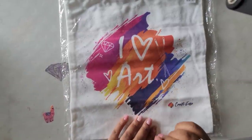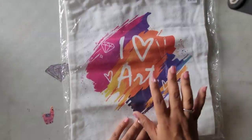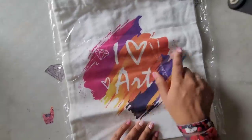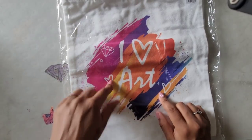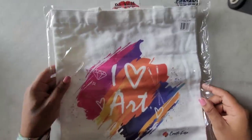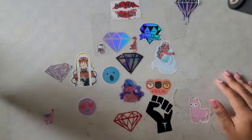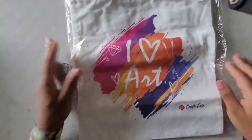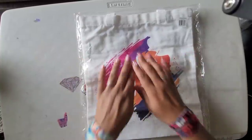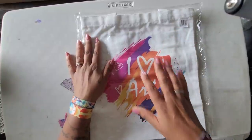I collect all these little tote bags at this point — and this is freaking adorable. You got your paint brushes because they also sell paint by numbers; I don't get down with paint by numbers but that's cool, boo boo. I get down with diamond painting. You got the splash of watercolor in the background and it says 'I Love Art' with the hearts, the diamond painting, and the paint brush. It has the Craft Ease logo on it — that is so freaking cool. I now have something to keep all my other artist books in that don't fit in my diamond art club bag. Again, thank you to the folks over at Craft Ease for sending this over — it is a beautiful tote bag.